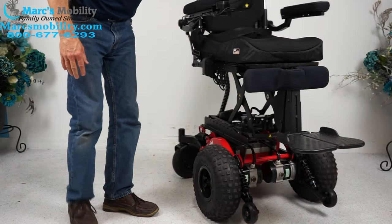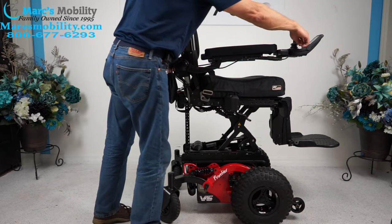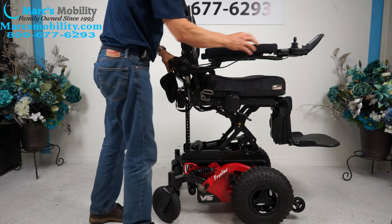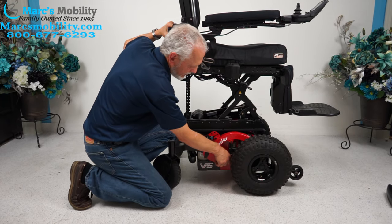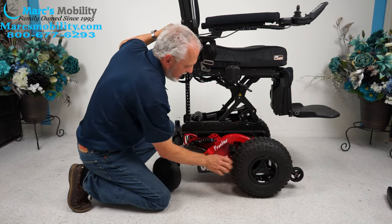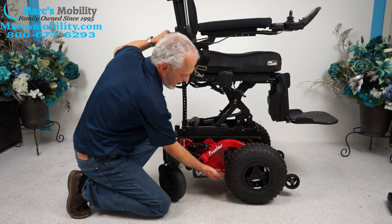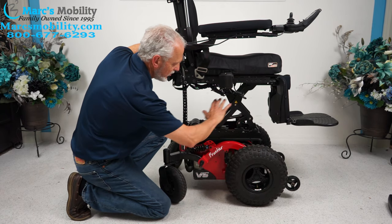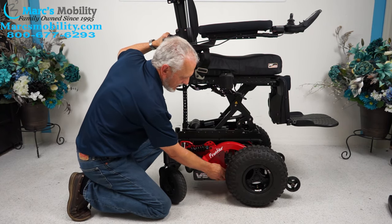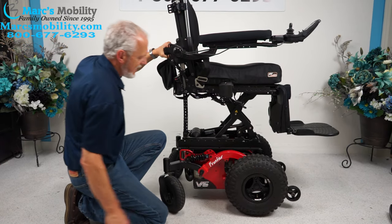If you want to put the chair in neutral and roll it, you lift the little red handle right here. You push it down and that unlocks the wheel — you can see right there how it's unlocked. You have a lever here and one on the opposite side. On these front wheel drive new models, you've got a lever right here — back up and you're back in gear.